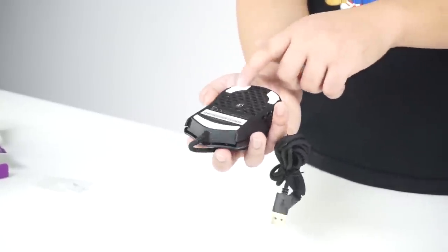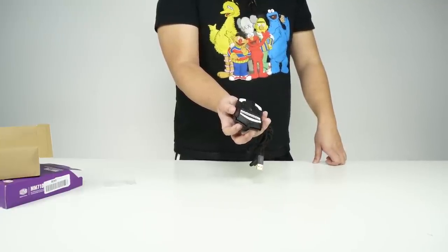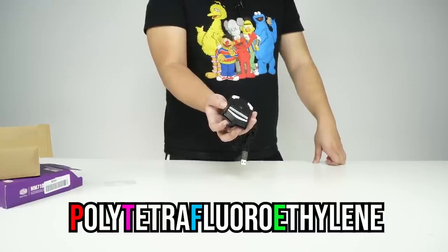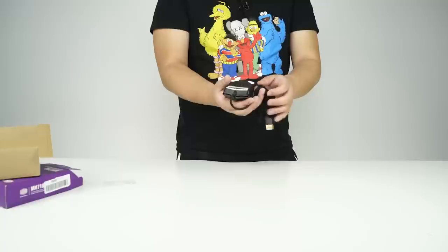What's also interesting is that it has three mouse feet instead of the usual four, and they're actually very smooth. These are the same white PTFE mouse feet — although differently shaped, we've seen these before on the Glorious.